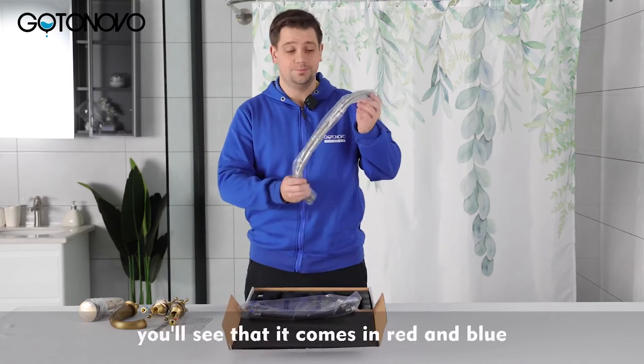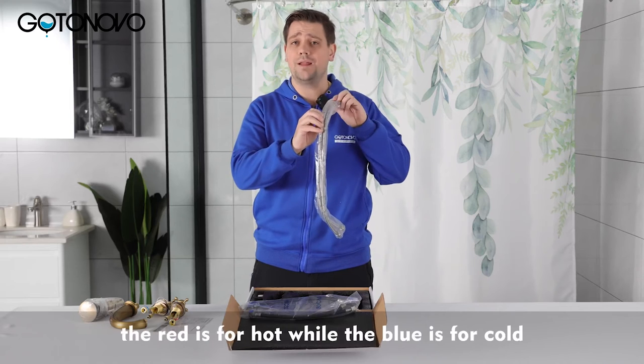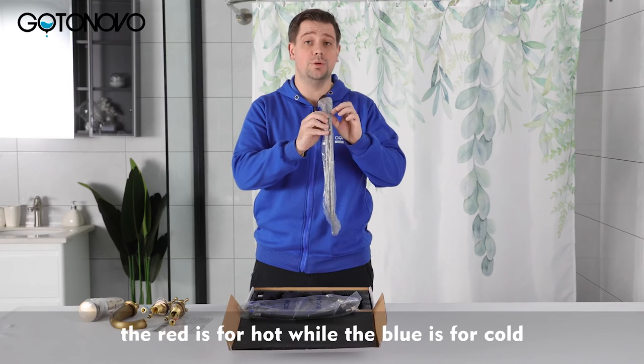This is your water line system. You'll see that it comes in red and blue. The red is for hot while the blue is for cold.